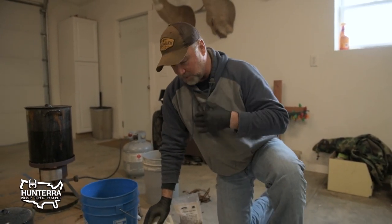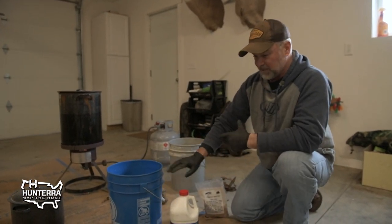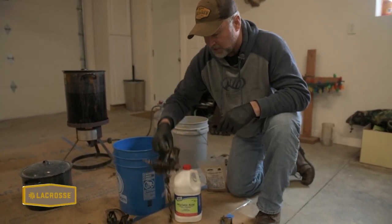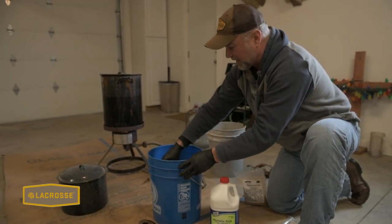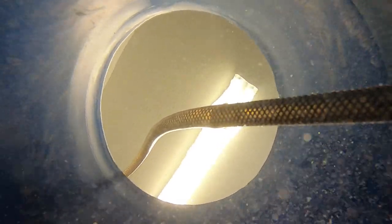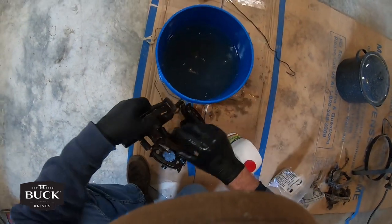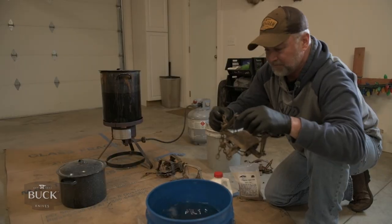I've got rubber gloves on and I'm going to put on some eye protection — you have to be really careful handling this stuff because it's very caustic and will burn your skin and eyes. We start by setting the traps into a bucket of hot water, not boiling, just extremely hot right out of the tap. Some people like to add Dawn dishwashing detergent as well, which helps cut the grease off the traps.